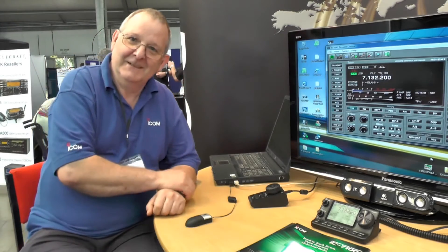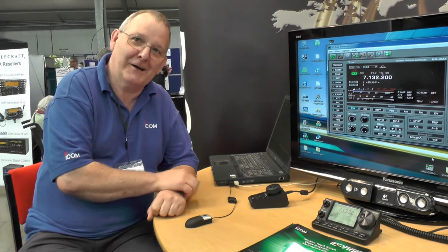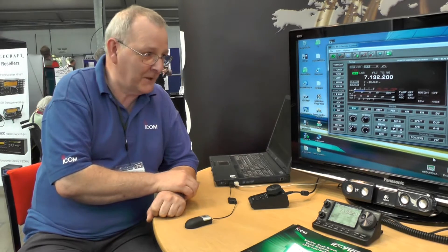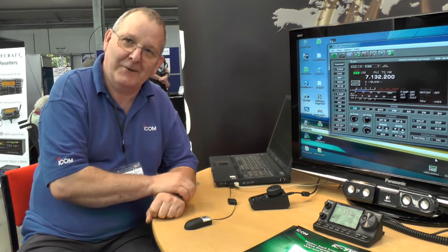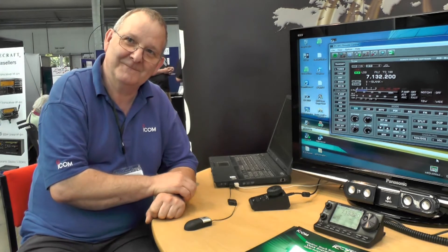I'm Don Turner from ICOM UK, G4 TKR. I'm here today demonstrating some of the equipment from ICOM — the IC7100, and I have it connected to the RC28 remote control. How easy is the RSB-A1 to use?